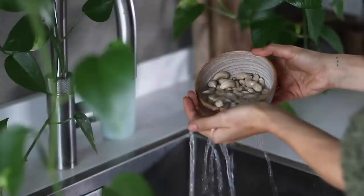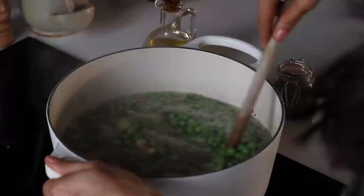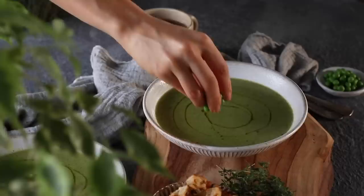Then all at once we're going to add in two cups of frozen peas, one cup of frozen edamame, half a cup of cashews that have preferably been soaked a little bit first and then drained, a teaspoon of dried thyme, a little bit of salt and pepper, and one liter of vegetable stock. Bring it to a boil, reduce to a simmer, partially cover with a lid and cook for about 15 minutes. When it's all cooked through use an immersion blender and blend until creamy, then you're ready to serve it up.